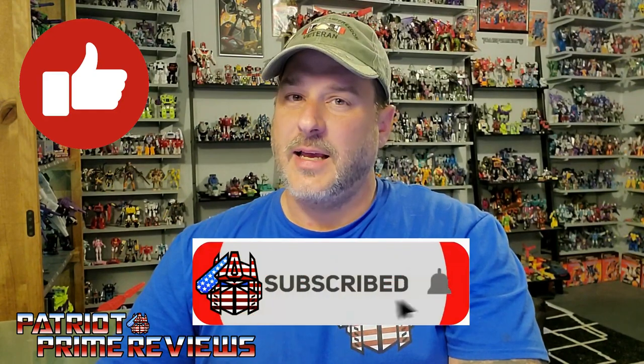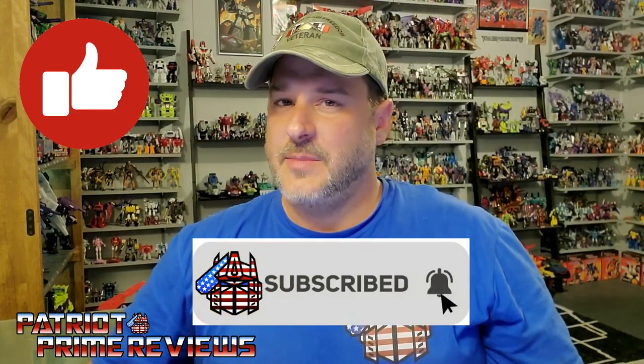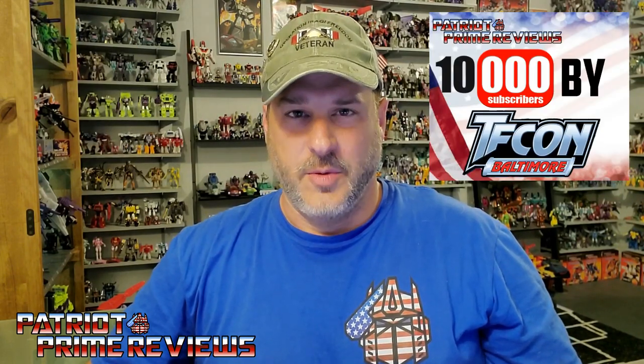Now guys, if you enjoyed the video, don't forget to like, don't forget to subscribe, and don't forget to click that bell icon so you'll get notified when I upload new reviews. And I'm still trying my damnedest to reach 10,000 subscribers by TFCon in October. Once again, this is Patriot Prime, signing out. Hooray!